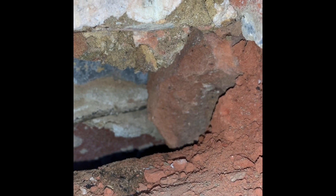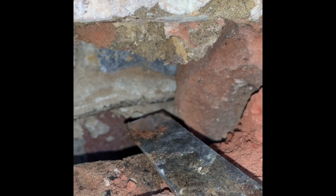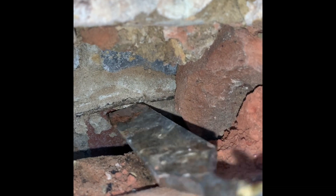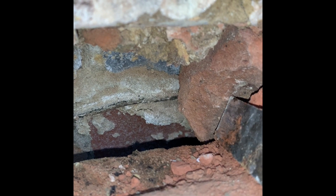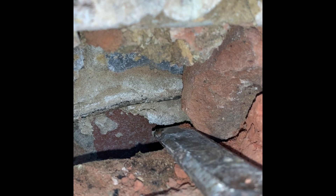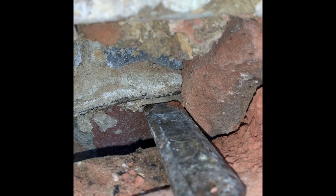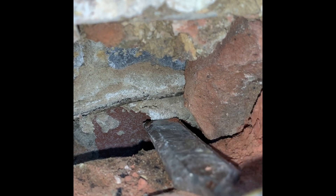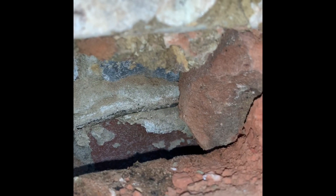Here's a great example of cavity bridging. This is the DPC on the inner leaf of blockwork, and this is some debris. You can see how it's touching the DPC on this side and on this side — right here. So any ground moisture is going to be able to bypass that DPC and get up into the main fabric.